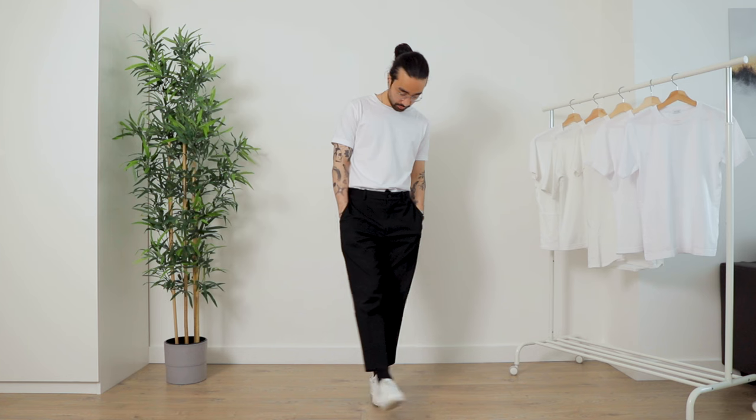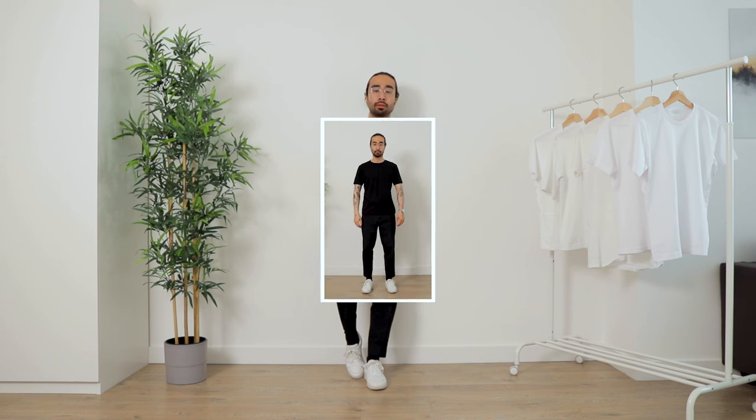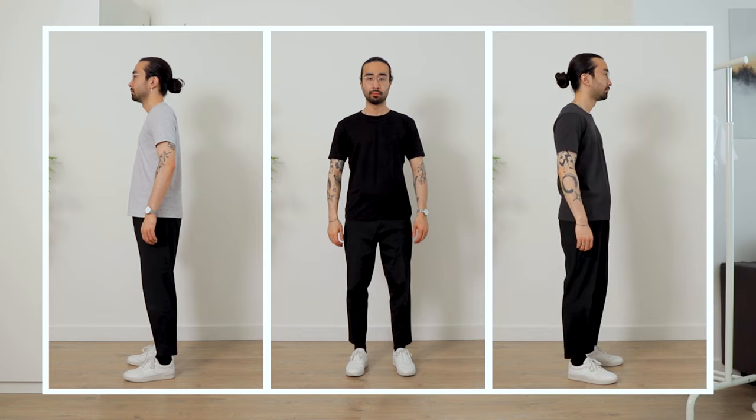If like me standard sizes don't always fit you well and you have trouble finding that perfect fit off the rack, I could not recommend Son of a Tailor enough. Feel free to check them out via the link in the description. All of their clothing is made in Europe, their t-shirts in Portugal. They don't only make white t-shirts — they also have neutrals like black, navy, and different shades of gray, plus long sleeves, henleys, polos, sweatshirts, and more. Hope you enjoyed the video — keep on dressing with intention, and I'll see you in the next one.